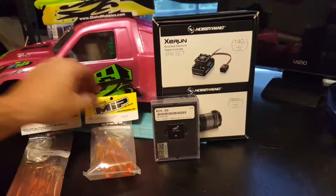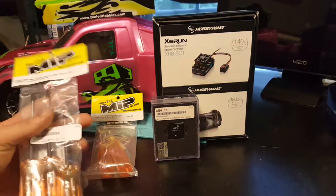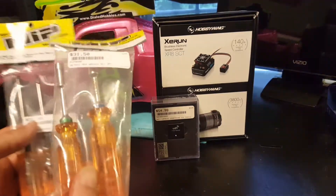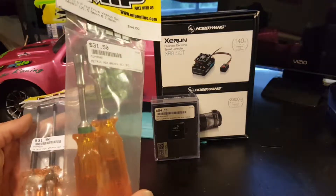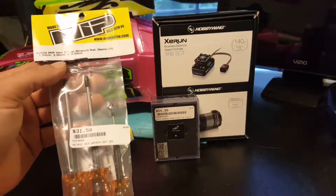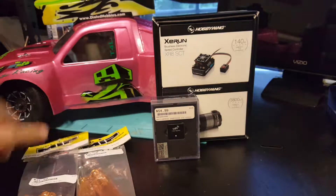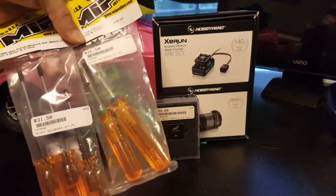First off I went ahead and upgraded my tool game. They had these on sale — they were $45 and they had them on sale for like 30 bucks — so we grabbed the MIP 5.5 and 7 millimeter socket set and then the Allen metric 1.5, 2.0, 2.5 — all the most common used. This is all I use right here, guys, that is it.